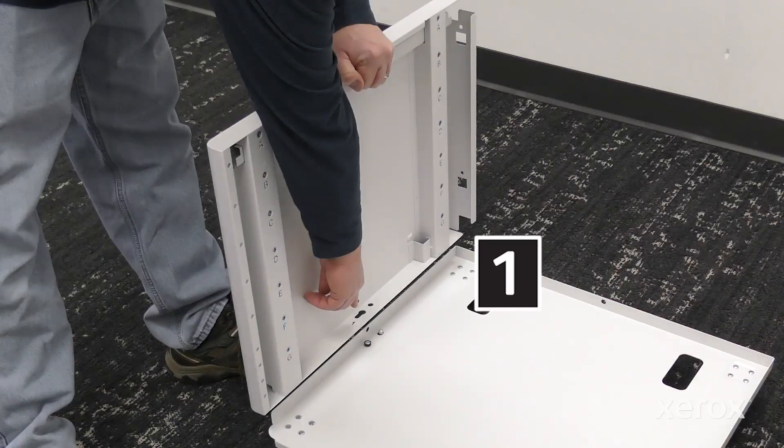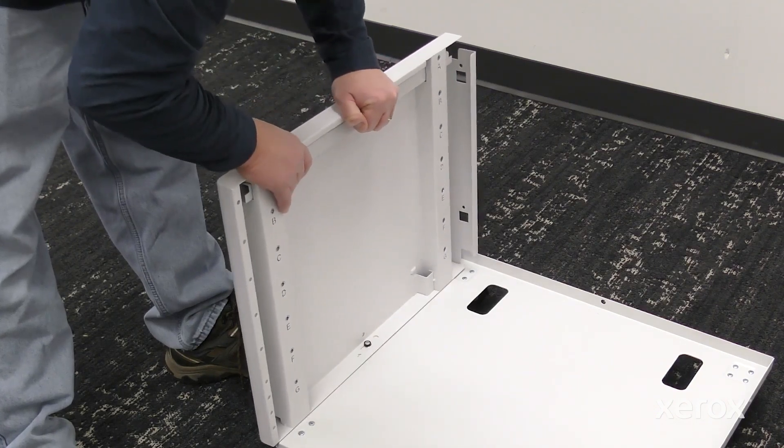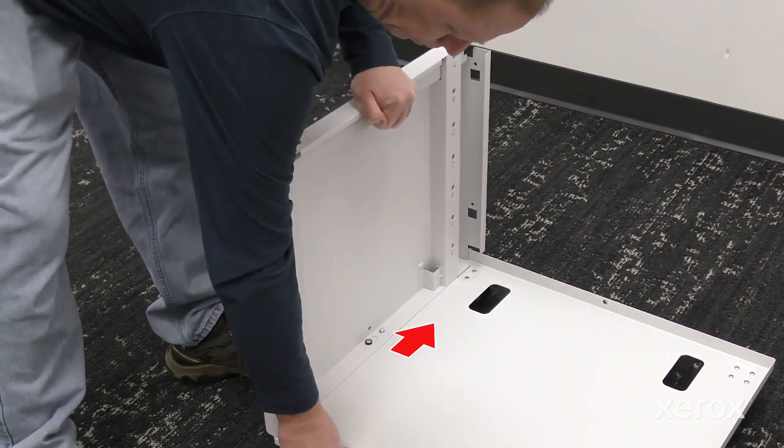To install the left panel, align the large center hole with the post on the stand base. Slide the left panel back, then push until it clicks.